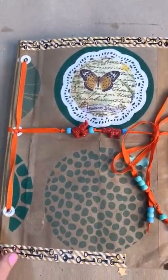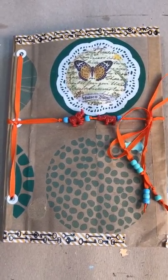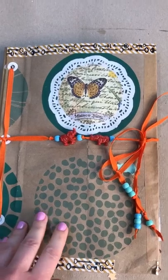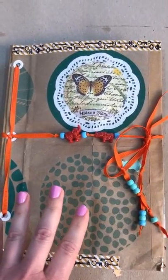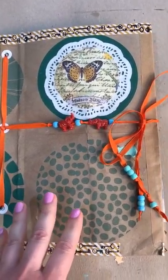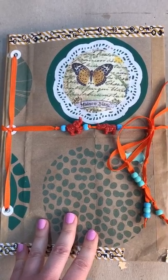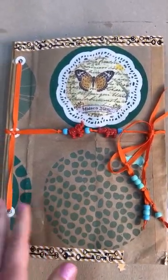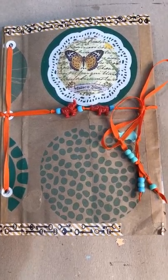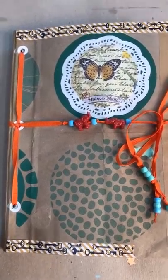Hello my dear friends, thank God it's Friday — I really like Fridays. I want to share with you today my journal. I actually have a free tutorial on my YouTube channel on how to make a journal like that from brown shopping bags. I didn't plan to finish this journal; I did a couple of paintings there and then I thought I would leave it just as is, but I couldn't stop — it was really fun.